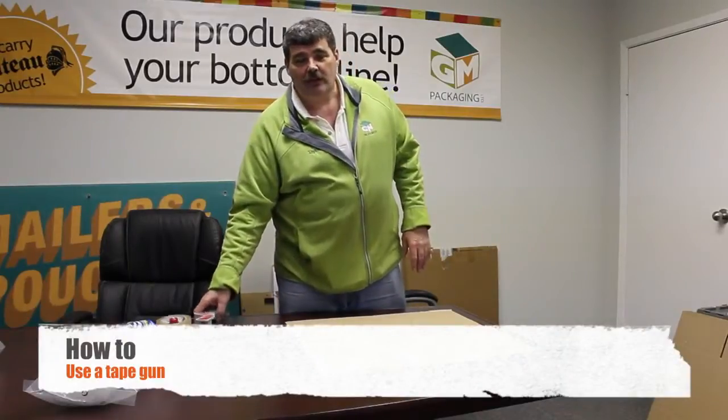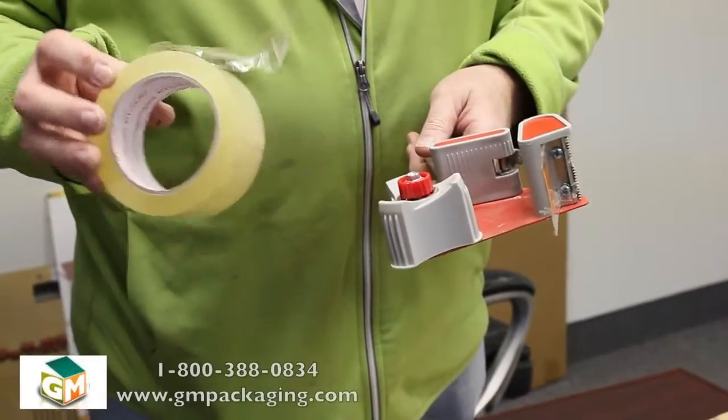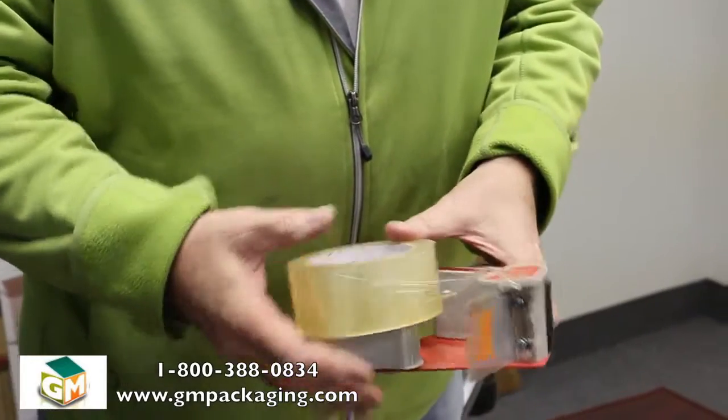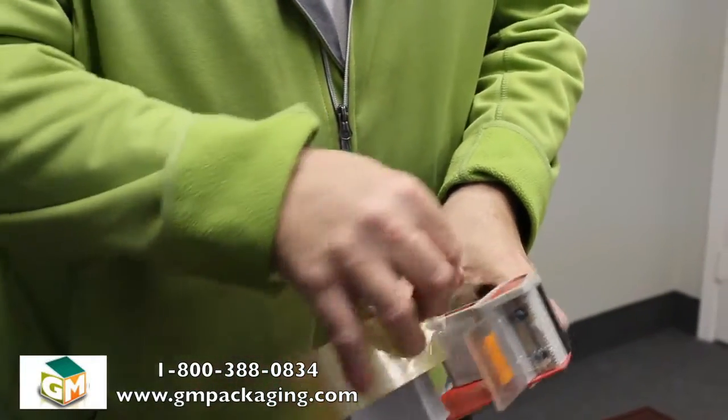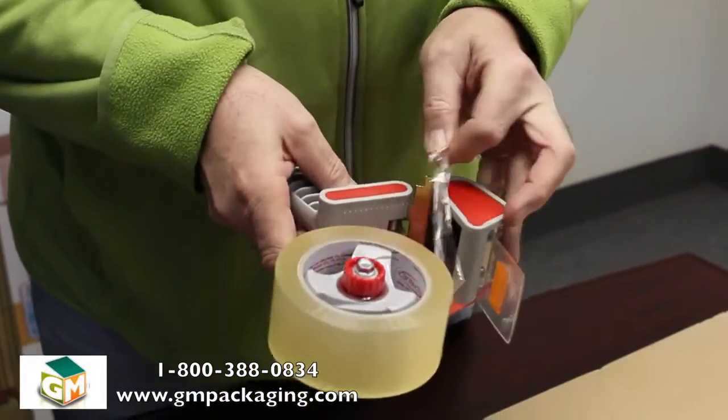Today we're going to show you how the proper use of a tape gun — tape in a box. The first step with any tape gun is making sure you've got the tape in there correctly. With the adhesive end down, the tape roll fits onto the roller.